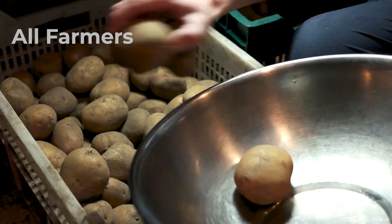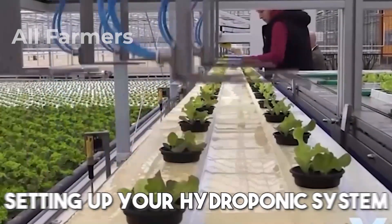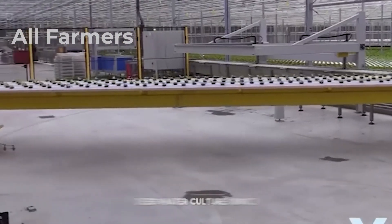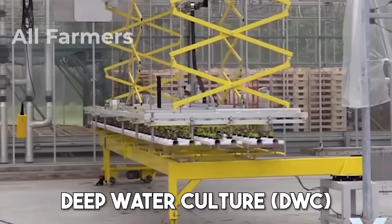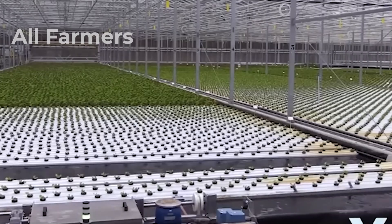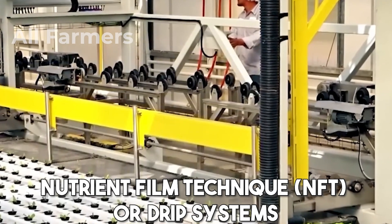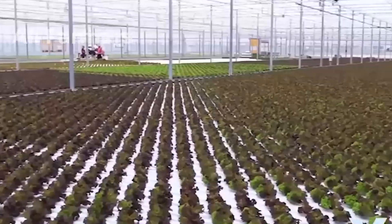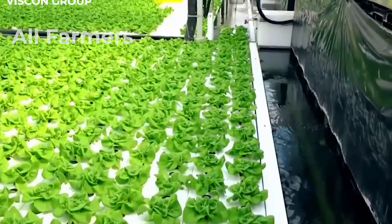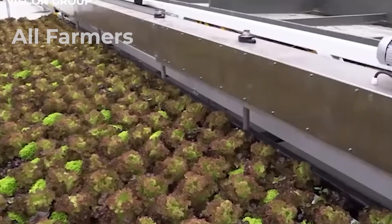Setting up your hydroponic system. Once you've chosen your potato variety, it's time to set up your hydroponic system. There are several options available, but Deep Water Culture (DWC) is particularly popular for growing potatoes. In a DWC system, a reservoir holds nutrient-rich water and an air pump provides oxygen to the roots. You can also use Nutrient Film Technique (NFT) or drip systems. Make sure your setup has adequate light sources, as potatoes require at least 12-16 hours of light daily. LED grow lights are a great option because they are energy-efficient and can be tailored to the specific light spectrum potatoes need for optimal growth.